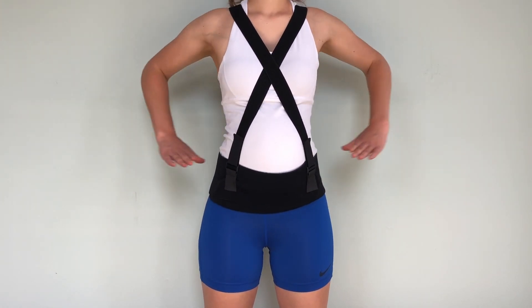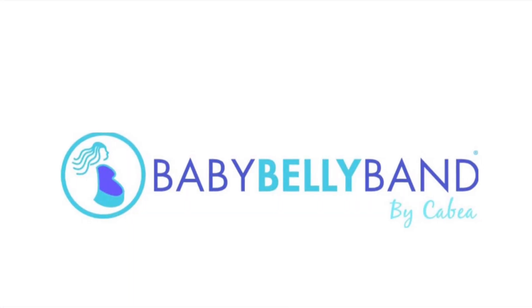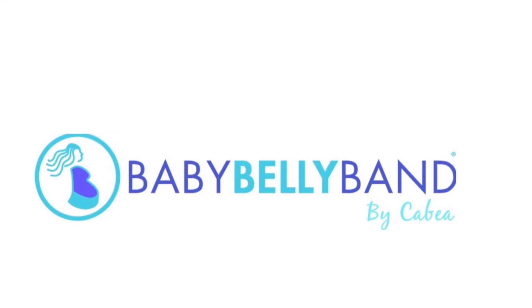The baby belly band can be worn during or after pregnancy and beyond. Get relief with baby belly band.